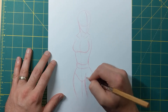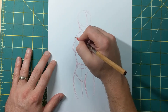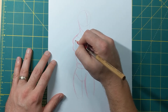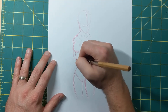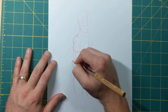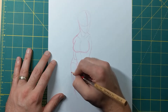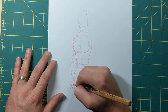Now I'm gonna do her arms. I'm gonna start on this side, just having the arm kind of laying down to the side. This is kind of where the elbow is gonna be, right about here on this part of the body. There's the forearm, and her hand — I'm just gonna kind of have it sitting there with the thumb sticking out.